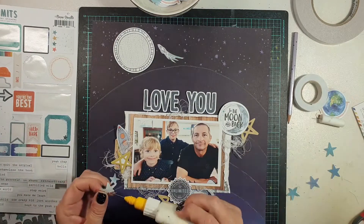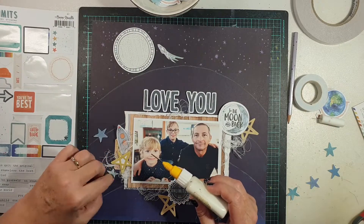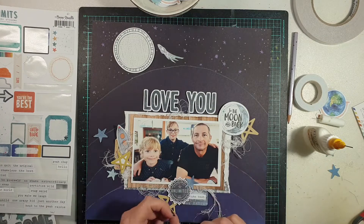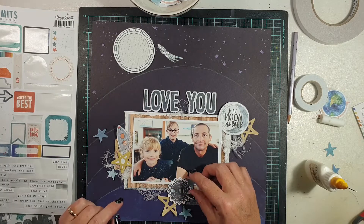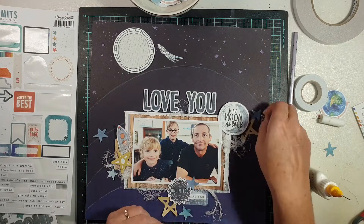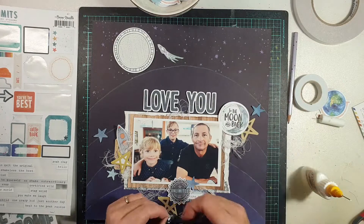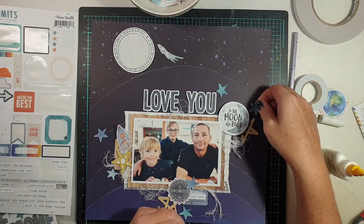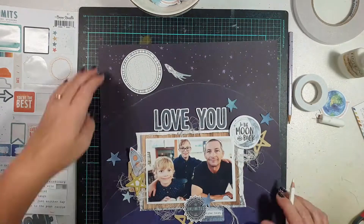I want to draw your attention to the little rocket at the top, which I haven't mentioned yet. I fussy-cut that little rocket from one of the stickers on the accessory sticker sheet — it's actually a tag with this printed on it. I really wanted a small rocket up there, but the ones in the die-cut ephemera pack are quite large. I wanted something to appear as if it were way off in the distance, and when I saw this printed on the sticker tag I knew it was perfect, so I fussy-cut it and popped it up in the sky.